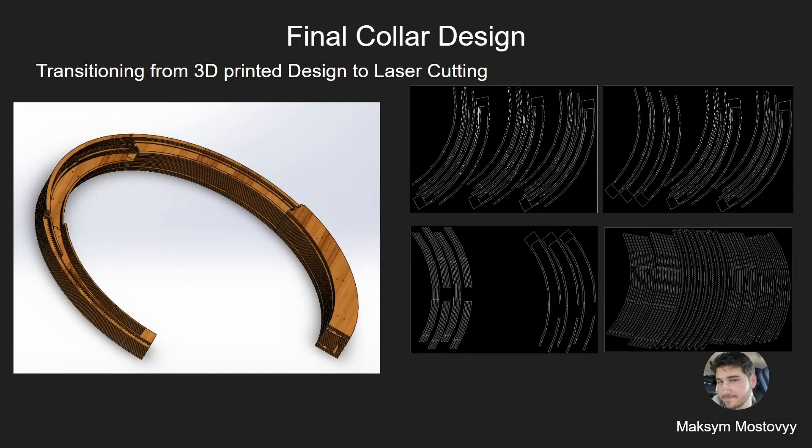Here is the final collar design. On the left you see the 3D model showing multiple layers. On the right side, I'm showing the outer collar with the inner collar inside it. The next image shows the inner collar inside the hollow collar, and then basically the layers in between the teeth. On the far right, you can see all of those components broken down into drawings that will be sent to get laser cut.